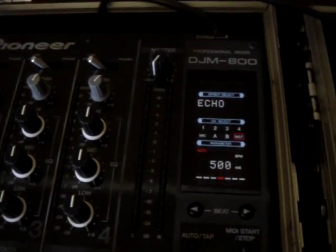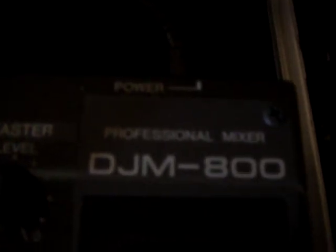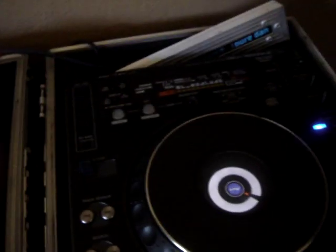Alright, this is a lesson on how to use the effects on the DJM-800 Pioneer Mixer. Let's start off with just a simple beat. I'm going to loop it real quick.